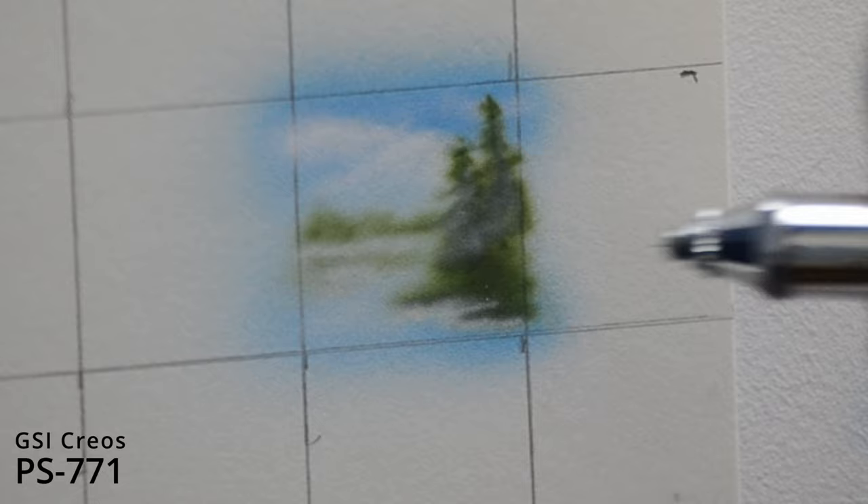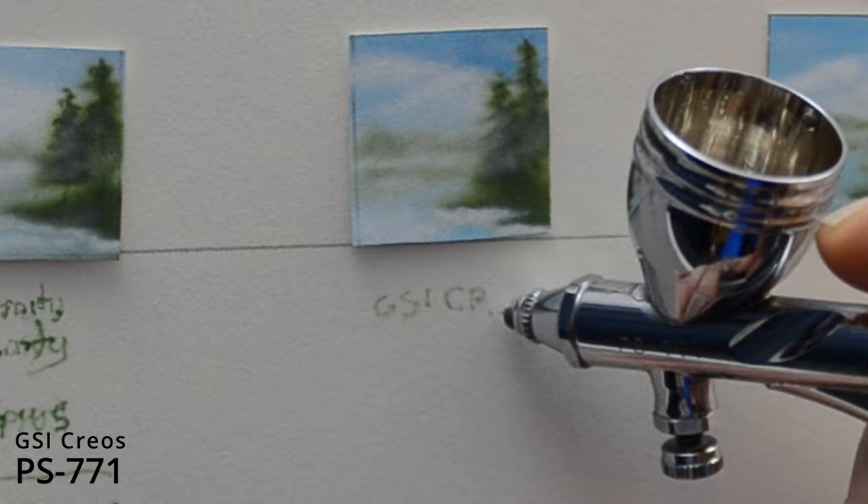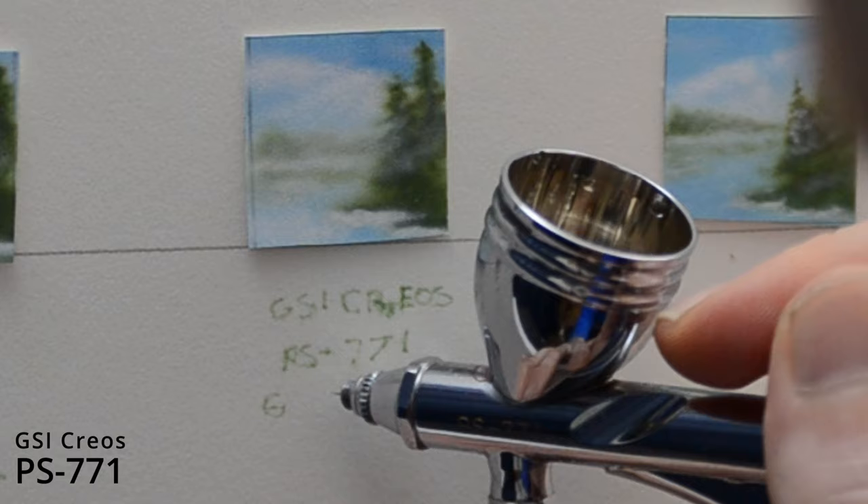If you haven't used one yet, you definitely should pick one up. If you don't want to pay full price for the Micron, the GSI Kryos is a great alternative at $200–$220 — great price. Writing small letters where you're starting and stopping is without a doubt the most difficult thing to do with an airbrush, because the airbrush is just kind of floating in midair. But this airbrush, like the others, did a great job — I had no problem with the control.